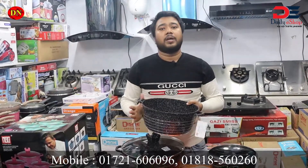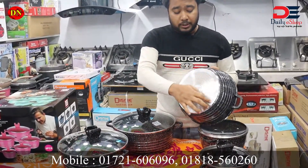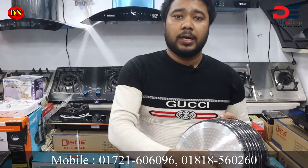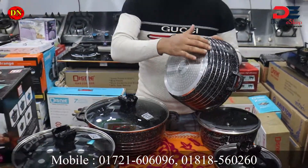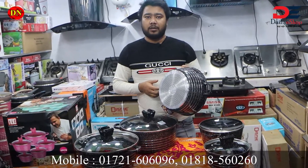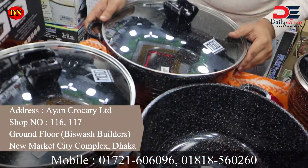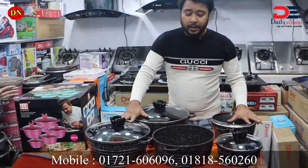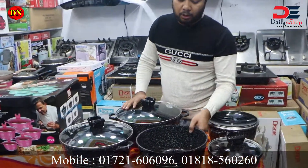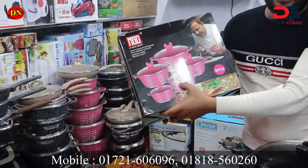We can guarantee the product. This is the induction compatible set. Normally, we need electric induction, gas, or a hot plate. We need to do a 10-piece cooking set, available in 4 colors including pink.